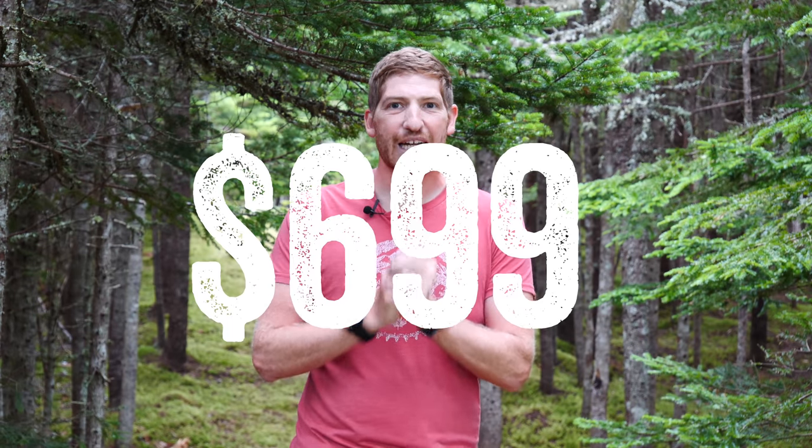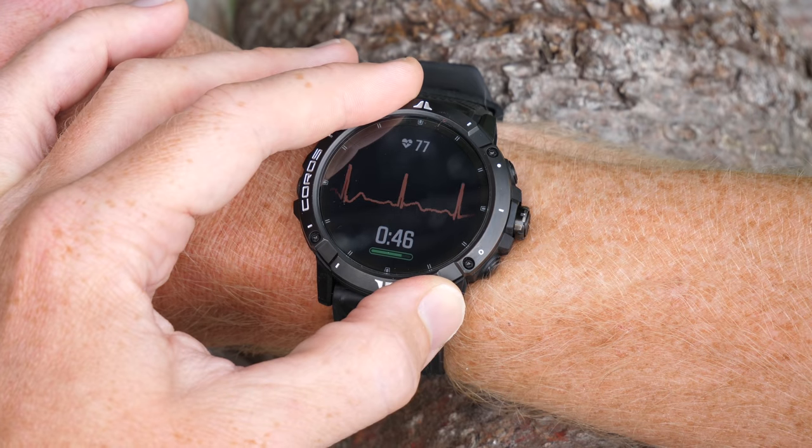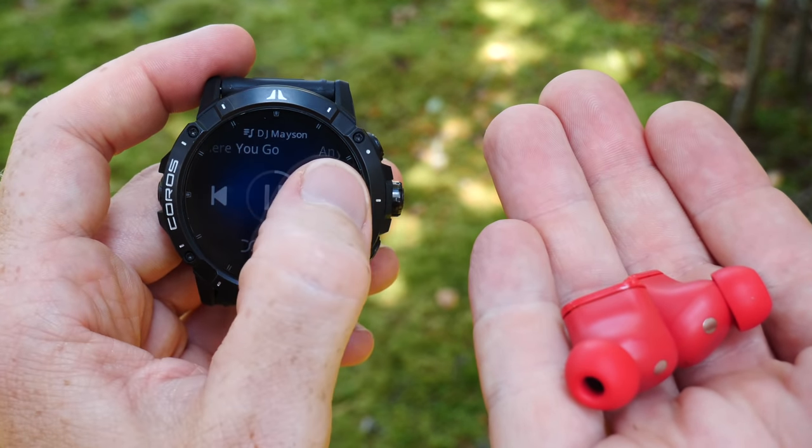The first thing to know that's not part of one of those new things is the price, and this one is going to hurt. It's $699, and keep that in mind as we go through all these new things, in particular on some of the gotchas and catches that I'll talk about, because I think it's really important to understand in the context of all these new features as to whether or not they're worth that price tag.